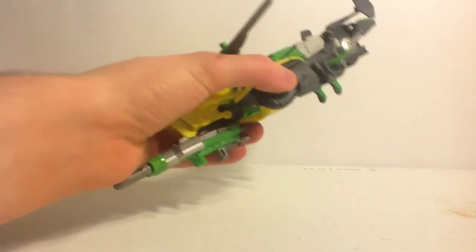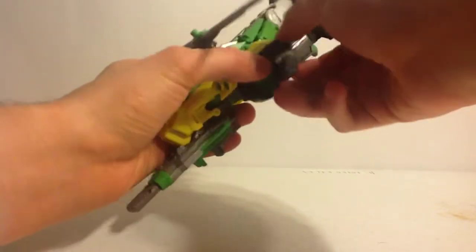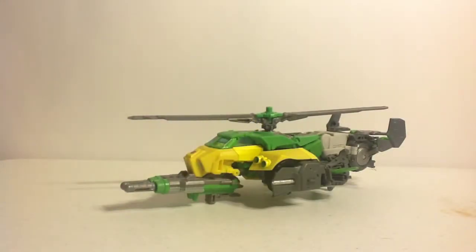I automatically noticed that I haven't even transformed him correctly to start out this review, which I'm finding ironic. Anyway, after that first blooper, here's the triple changer.